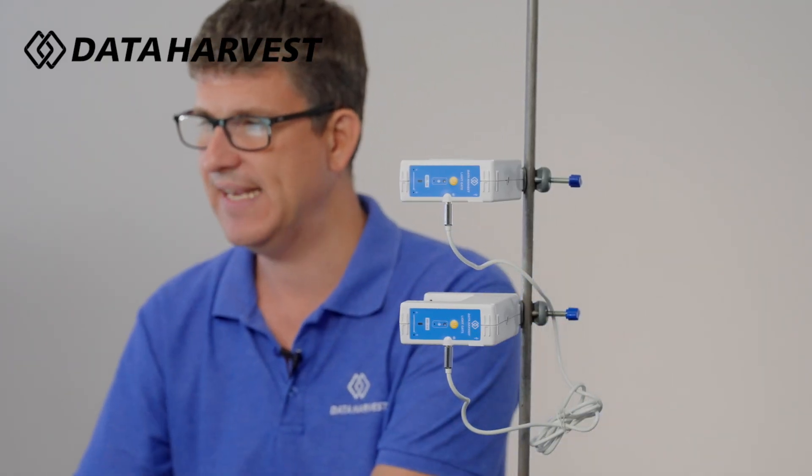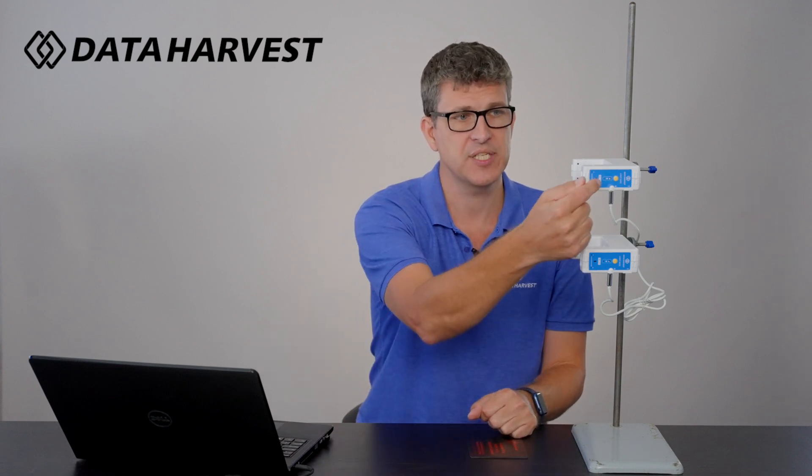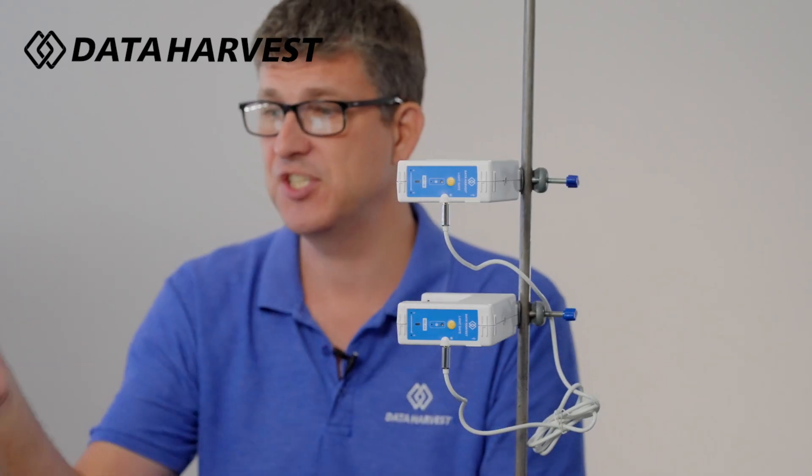We've now turned on the top one but not the bottom one yet — the main reason being you won't get confused in the software. If I click Devices on the top of the Easy Sense 2 software, it will now highlight the one light gate. In a classroom there could be loads of light gates switched on at once, which isn't a problem because there's a six-digit number on the device that matches how it appears in the software, so you'll know which one is which.